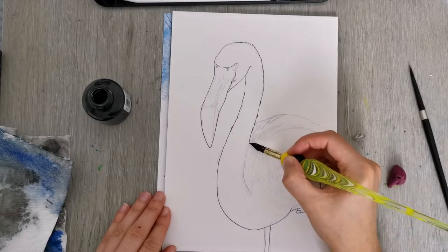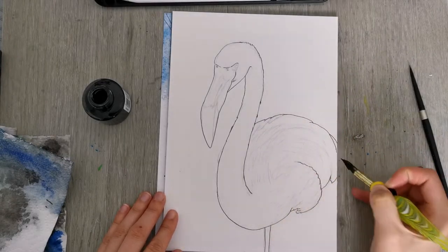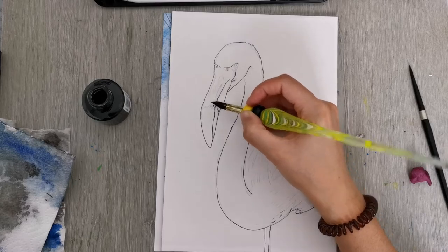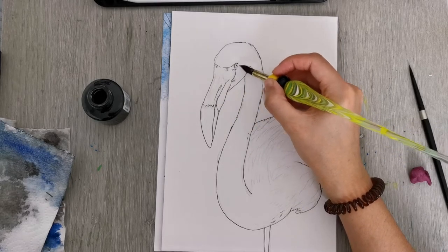The only thing is I've kind of destroyed it with not washing off the ink properly afterwards. Normally the nib is gold and not black, and this ink of course is waterproof. I should make an effort to clean it up a little bit better.